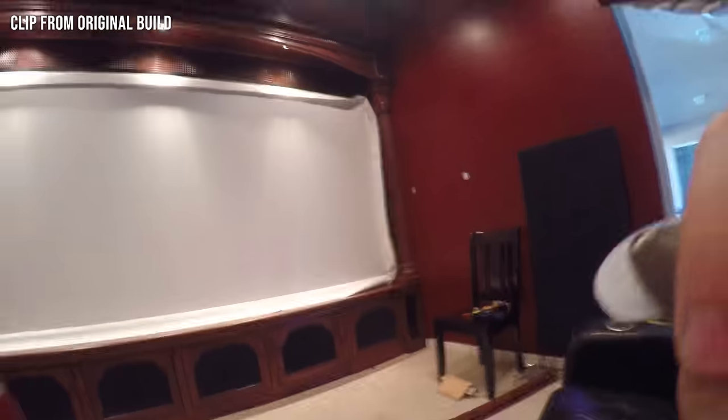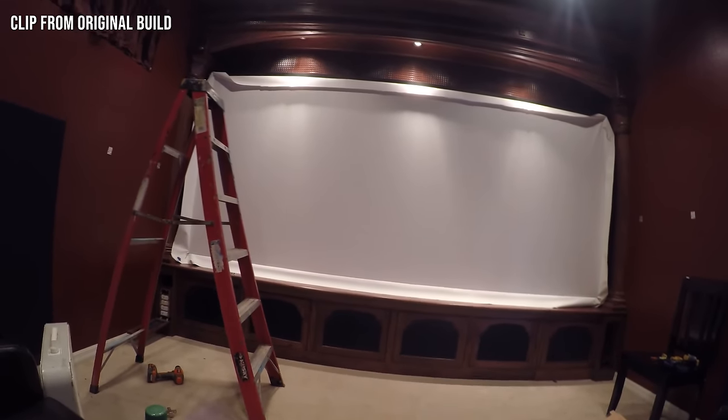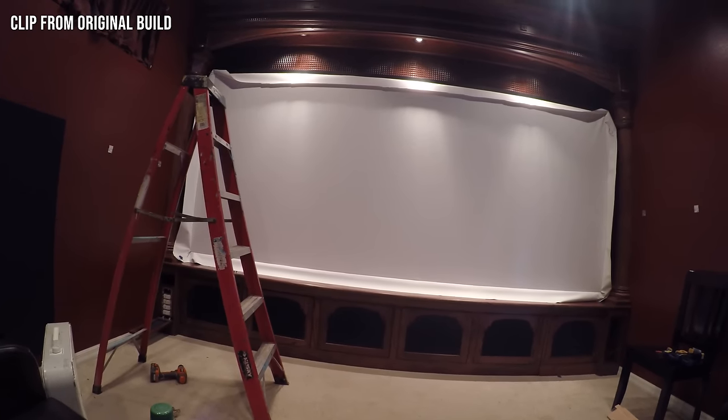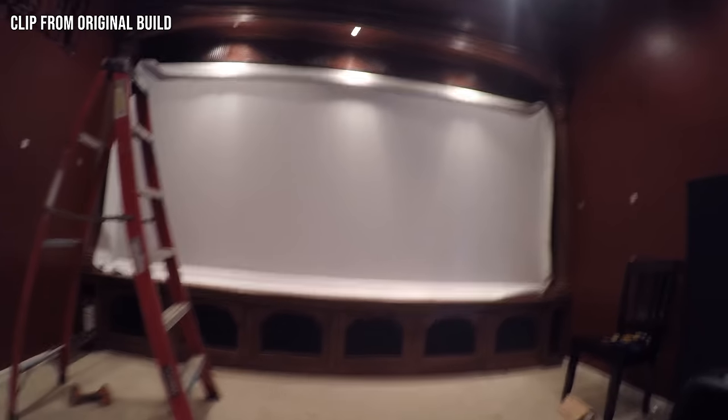The screen looks beautiful. Sitting at my primary viewing position, my screen is about nine feet from my eyes. Some people might say that's way too big for that close — I don't think so. I think it's going to be incredible and fully immersive. My 103-inch screen never was immersive; this will be immersive even from the back rows.